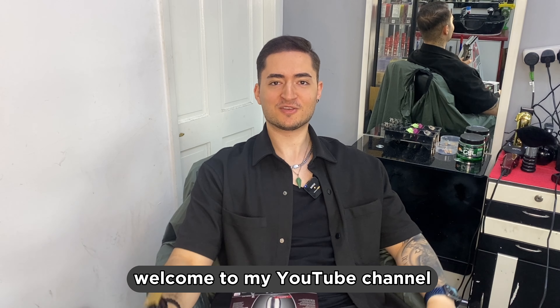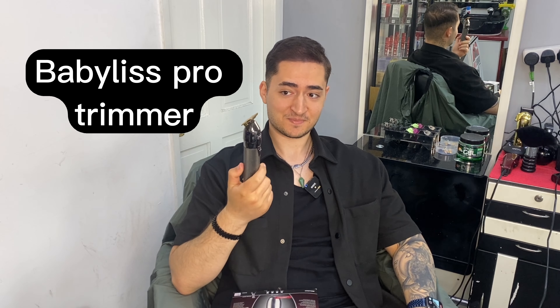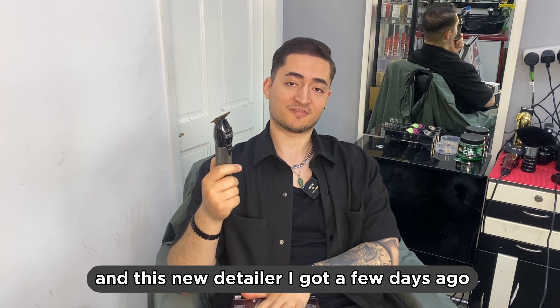Hello YouTube, this is Amir. Welcome to my YouTube channel. Today in this video I'm going to be telling you about my old Babyliss Pro detailer and the story of it, and this new detailer I got a few days ago — we're going to open it up together and have a look at it.